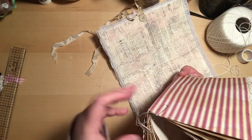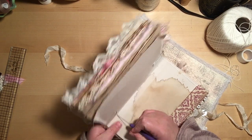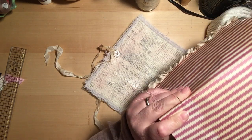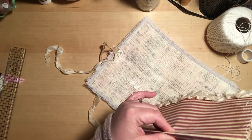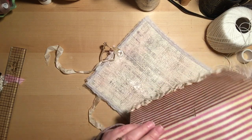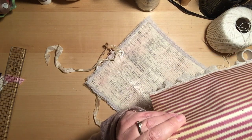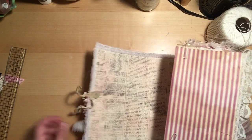Once I have that situated, I'm going to take my pokey tool again and kind of drill a hole through all those papers. I know some people use the telephone book method, but I didn't have good luck with that, so this is just how I have learned to do it and it works for me. I just kind of hold it, keep that crease, and slowly drill that hole through with my little pokey tool. So those are all set.